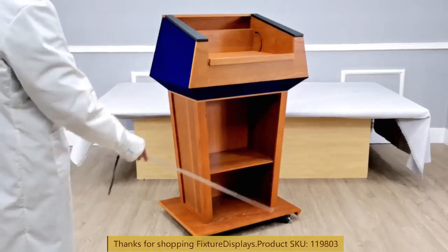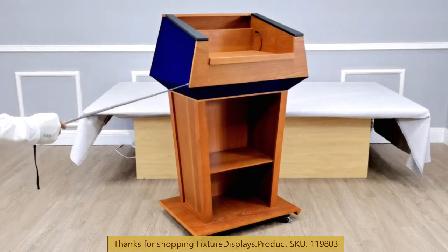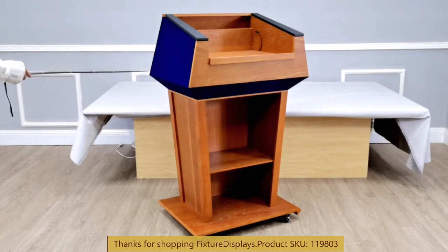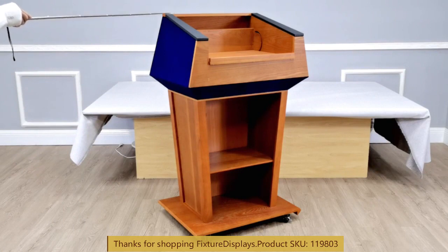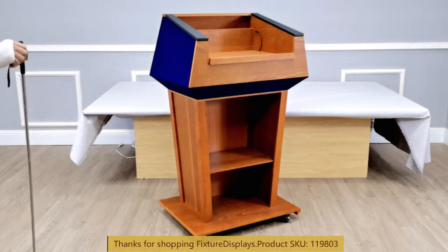Our email address is cs17.fixturedisplays.com. This is how you would position your shelf. The dimensions of this podium are 31 inches wide, 23 inches deep, and 50.8 inches tall.